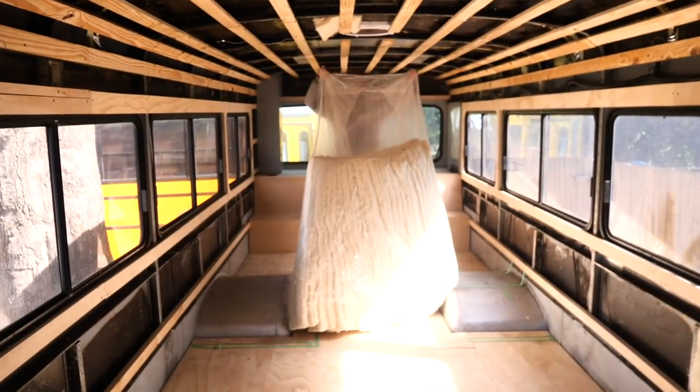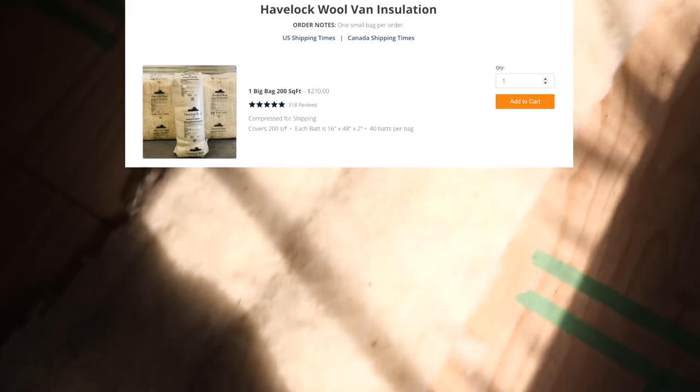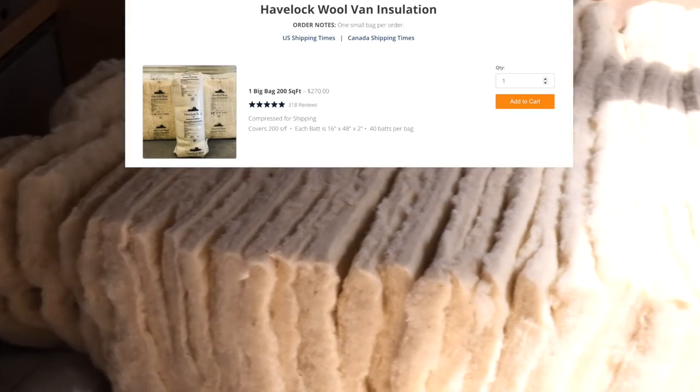So right here we have a huge pile of Havelock wool insulation. They make a two-inch batt for RVs and vans, and this is what we went with.